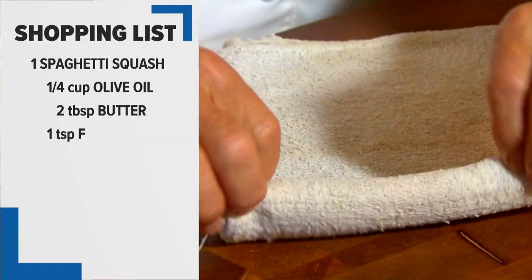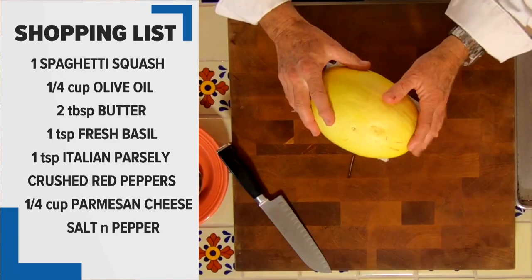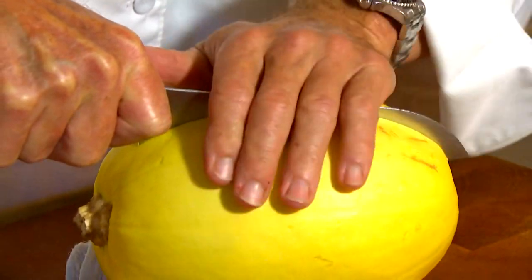For me, this is the hardest part — cleaning out the squash. I'm going to show you a technique I use. I'm going to roll this towel up just a little bit, and this is going to act as a cradle for our squash. These guys are hard, so be careful with your knife and make sure that you get your fingers out of the way.